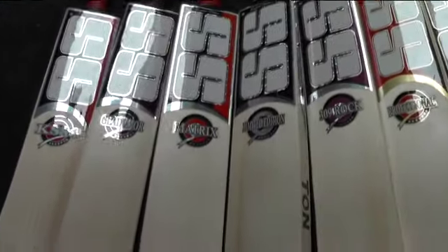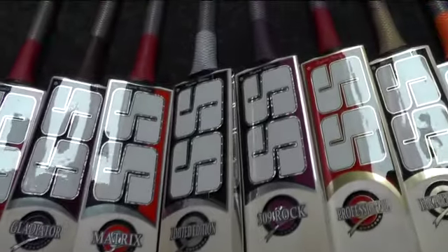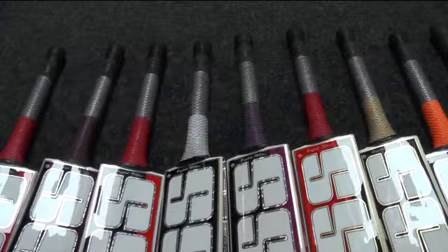They all come factory fitted with toe guards — you don't always get those on SS bats, but again that was something I requested from the manufacturer.